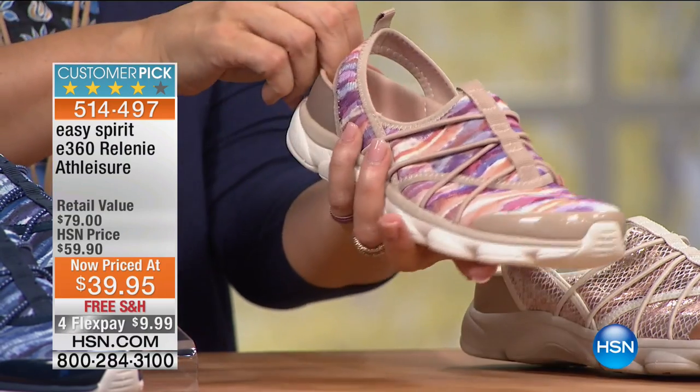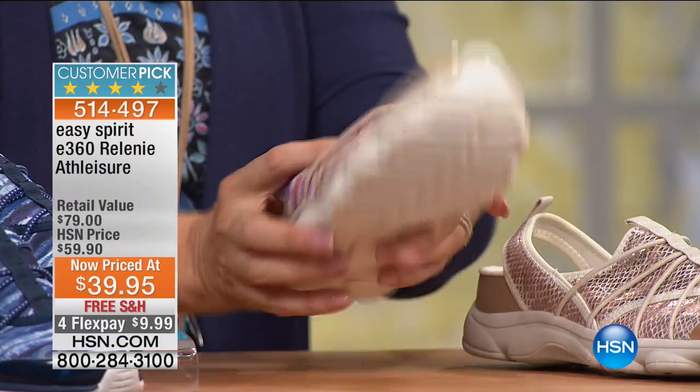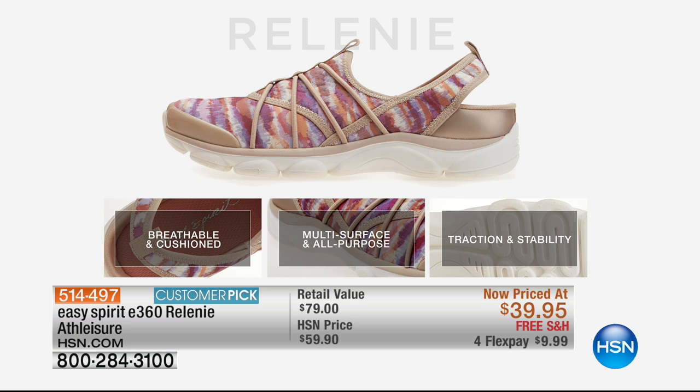Siobhan is showing you how it stretches along the back of your foot — no buckles or laces whatsoever. The shoe couldn't be any more lightweight, and there's so much technology built in. We'll show you a still on your screen to show you all the different levels that go into making this lightweight and comfortable. It's breathable and cushioned — when our feet are hot during summer months, this is perfect. The multi-purpose all-purpose outlining makes it breathable and comfortable, and you have traction and stability right out of the box.